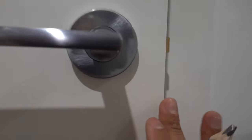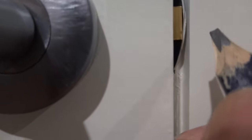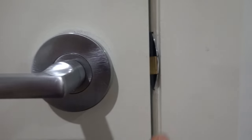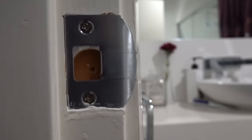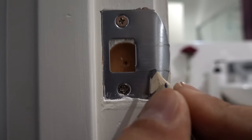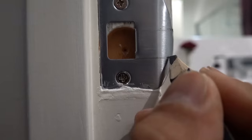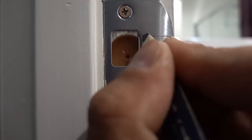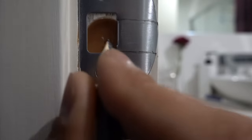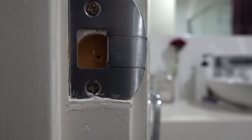The easy way to check alignment is to take a pencil, close the door slightly, and mark up the latch position. This will indicate exactly where the latch is going. Open the door and you'll see the marking — you can also look for rub marks as another indicator. In this case we can see the latch is going slightly too low, and that's the reason why it's not going into the strike plate and latching properly.